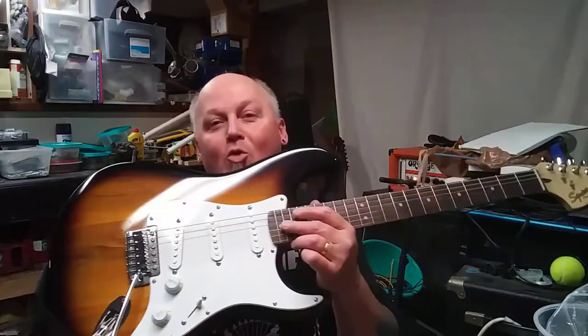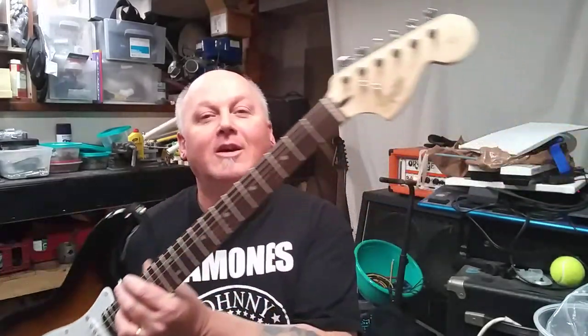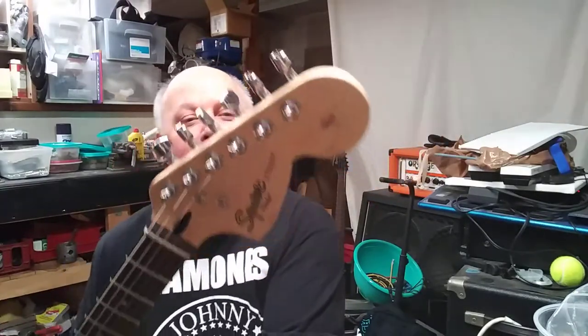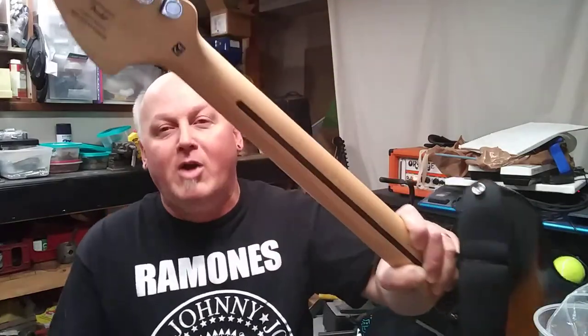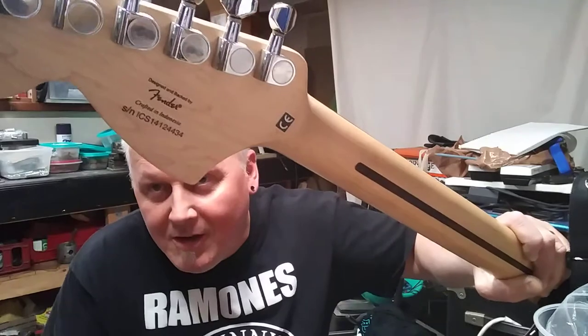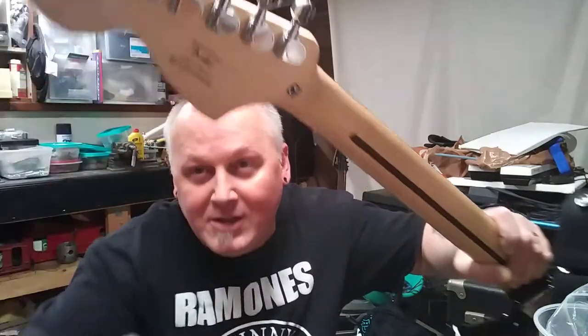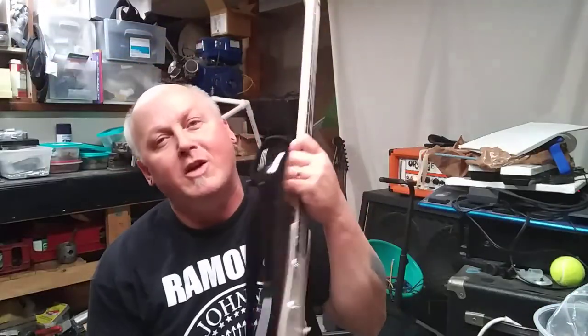So this is it right here. Isn't it gorgeous? It's absolutely gorgeous. It's a Squier Strat, the Affinity model. I looked online to see the serial number. This is crafted in Indonesia — Indonesia, China — and then the S, I'm led to believe, is Samick. And then the 1.4 is the year 2014.